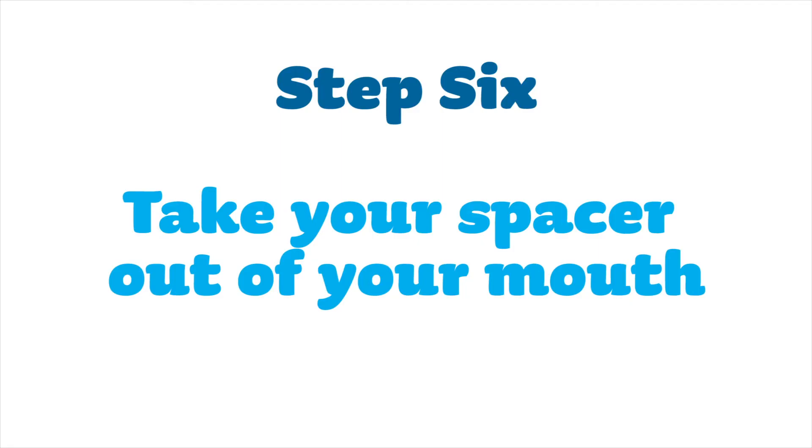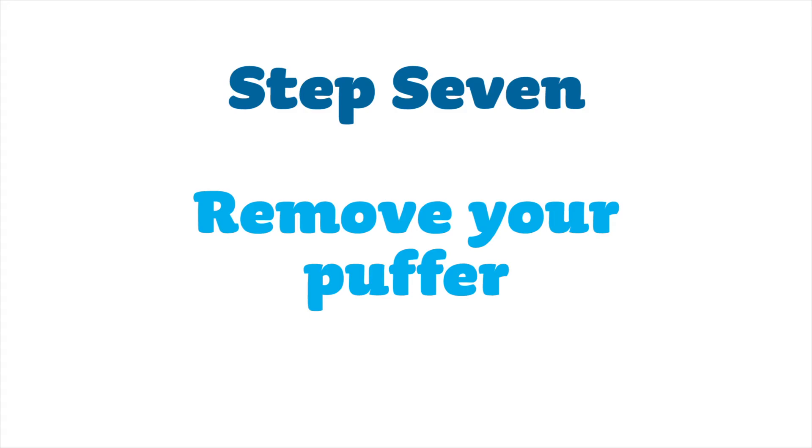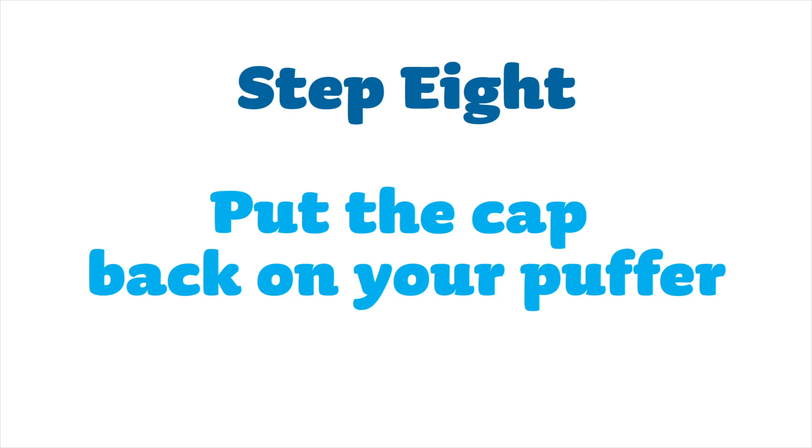Take your spacer out of your mouth. Remove your puffer. Put the cap back on your puffer.